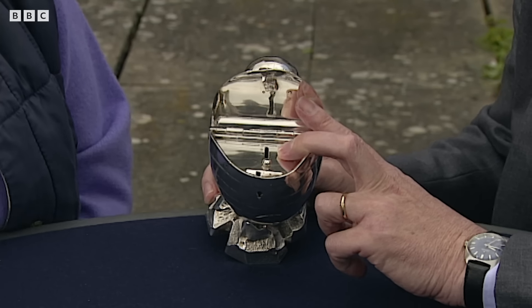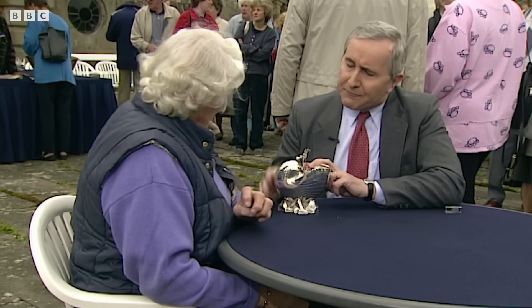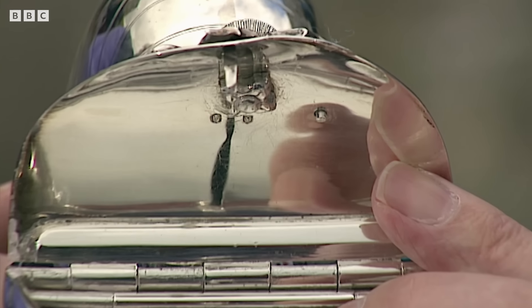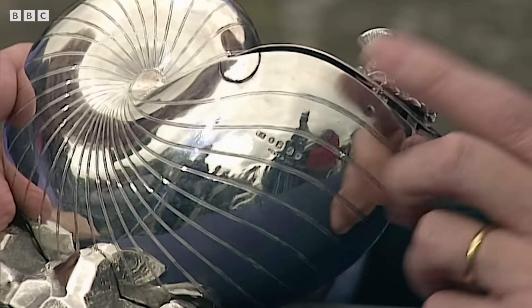Anybody that swore had to put something in there. I suppose earlier you could have put a sovereign in it. Absolutely, yes. And that would soon add up. I don't know what date it is or how old it is, actually.